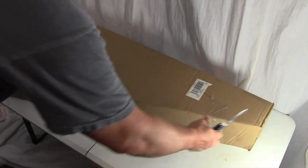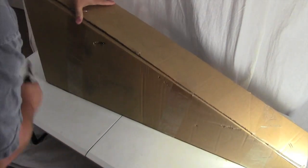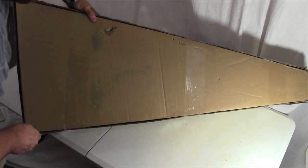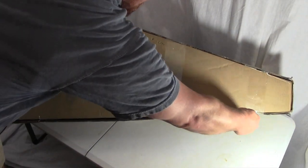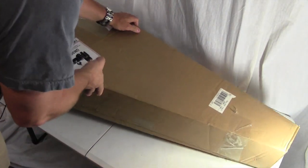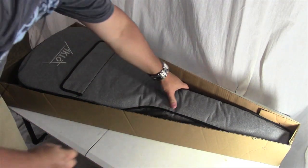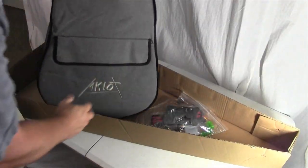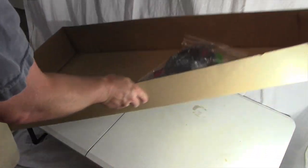Let's open up the package. Alright, we have the case — backpack straps, big pocket. Let's take a look at the accessories.